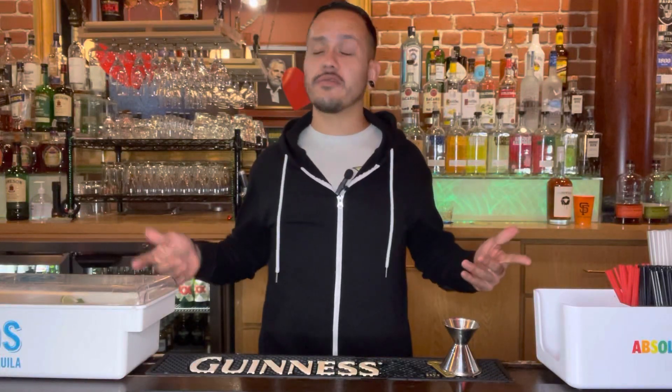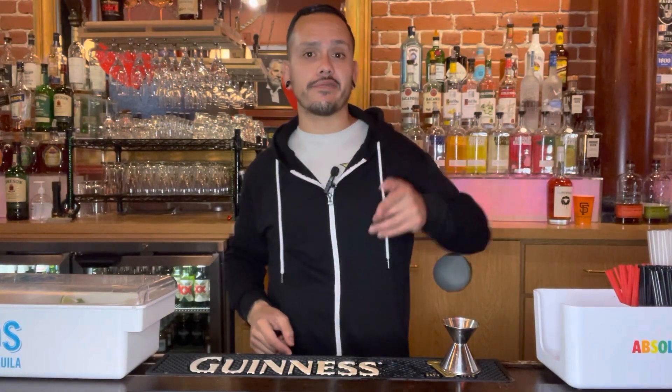Hey guys, I'm The Bartender coming back at you again from the world-famous Turf Club in downtown Hayward, California, and today we're making a classic because I'm gonna introduce you to the French Connection.